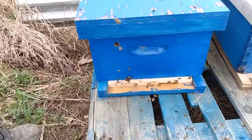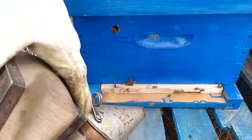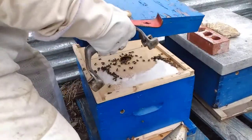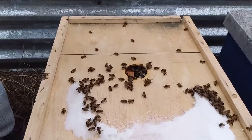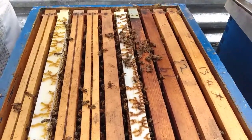So much pollen — not sure where they're finding it, but they're finding it. We'll give them a little smoke as a heads-up that we're here. They still have some sugar left over from when we were here in February. They have used some but not all, so that's a good sign. They're looking pretty good.